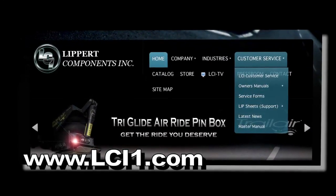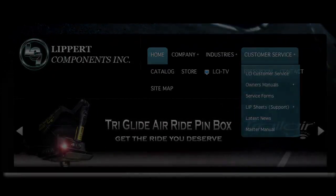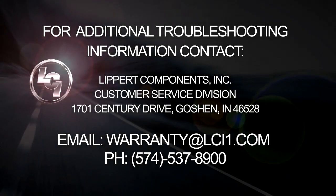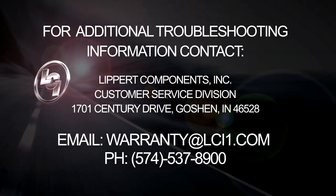For additional troubleshooting information, contact Lippert Components Incorporated, Customer Service Division, 1701 Century Drive, Goshen, Indiana, 46528.